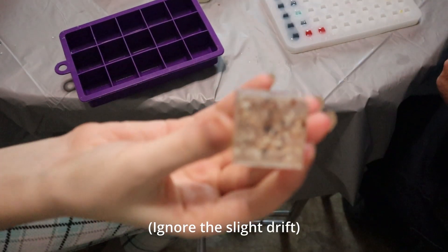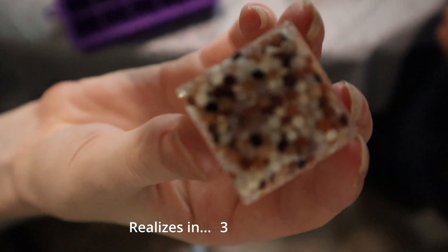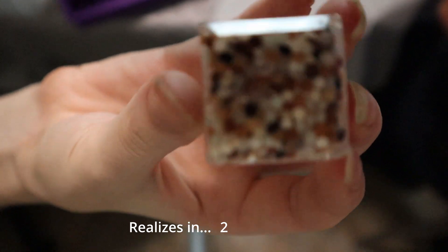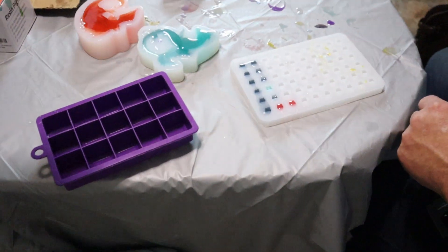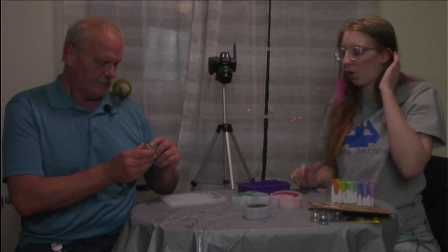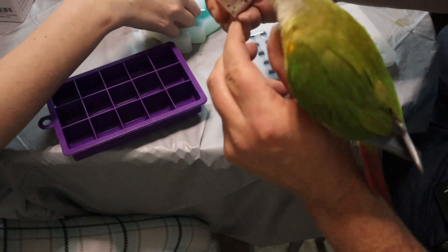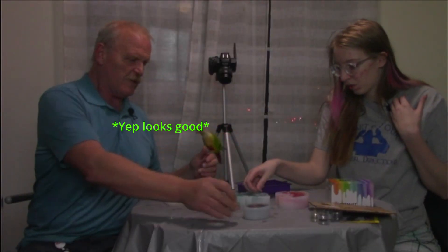It's been 24 hours — it's time to de-mold. I want to start with our test. Most of the bubbles are trapped around here. So yeah, they all fell to the bottom, which is what I was expecting. There were a few floating stragglers, but it didn't create texture on top — it's nice and smooth. So it came out fairly nice.